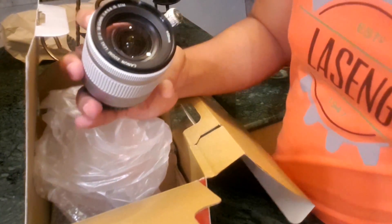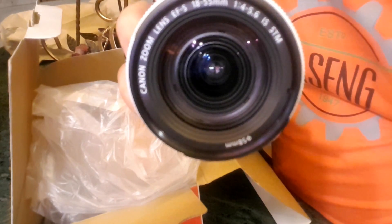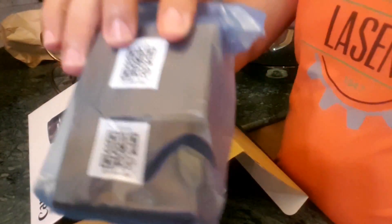It's an 18 to 55mm lens — you guys see it — 18 to 55mm with an f-stop of 4 to 5.6. And this is the charger; we tested it earlier.